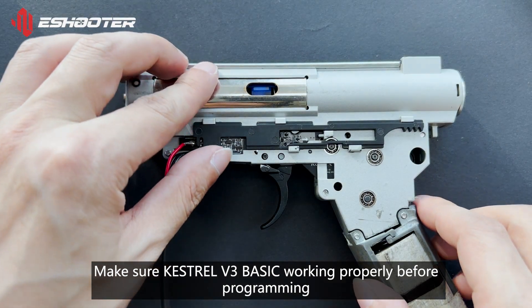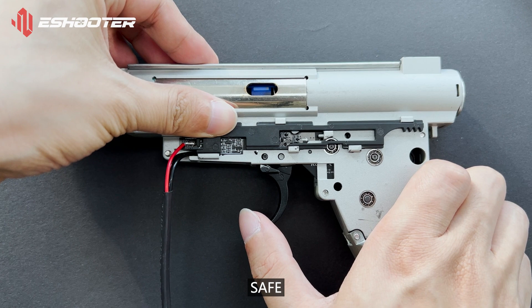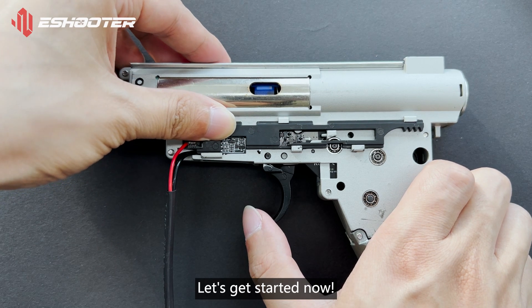Make sure the Kestrel V3 Basic is working properly before programming. The device supports Safe, Semi, and Auto modes. Let's get started now.